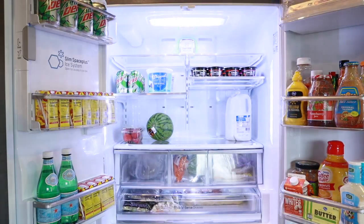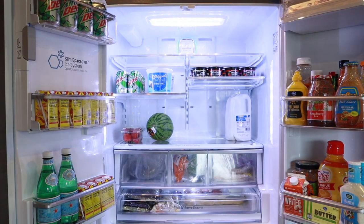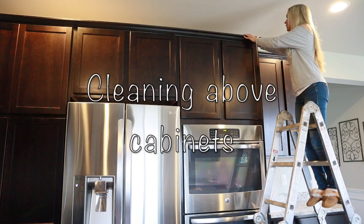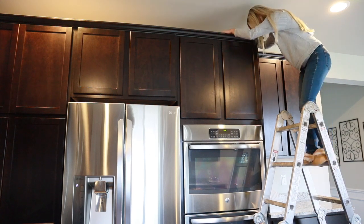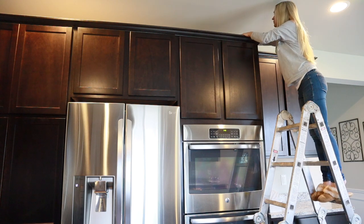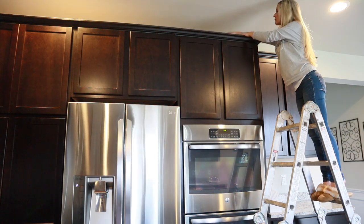Feel free to pat yourself on the back when you have completed a big task. This is exactly how I felt once I finished cleaning out the fridge. It took me so long, but I was so happy when it was finished — it felt so good to have a nice clean fridge.